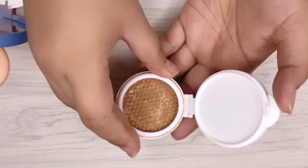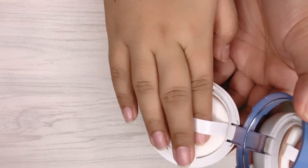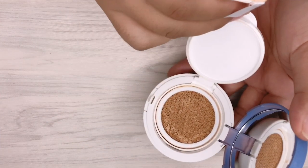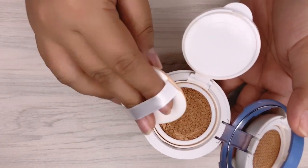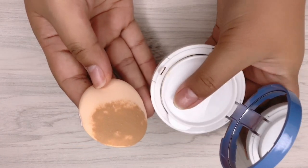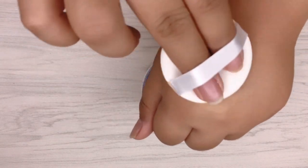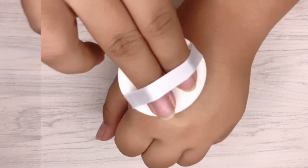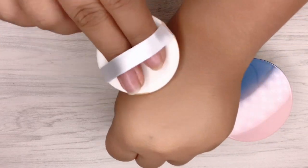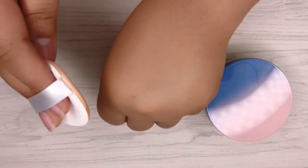My concoction has a medium to buildable coverage. I've been loving how cushion foundation does on my skin — it minimizes my pores and gives me a nice, even coverage. It also makes my skin look fresh and natural. That's it! I hope you learned something from this video and can also make your own BB cushion foundation. Thank you for watching! Bye guys!